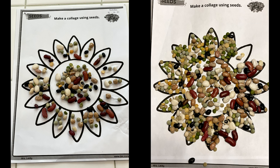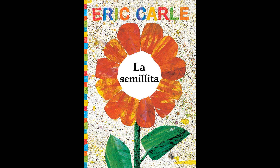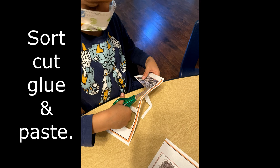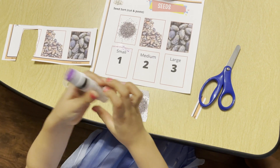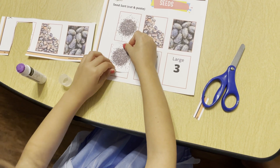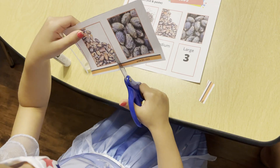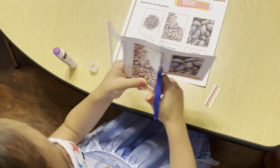Now we are done with the first activity. For the second one, I was inspired by the book called La Semillita, which is The Little Seed by Eric Carle. This activity is about comparing size — we wanted to make sure children understand the difference between small, medium, and large. The children were able to cut, glue, paste, and identify and compare sizes. That was one of the main goals for this activity.